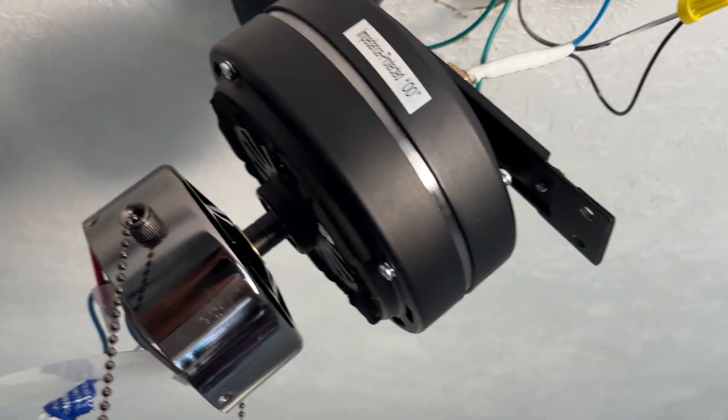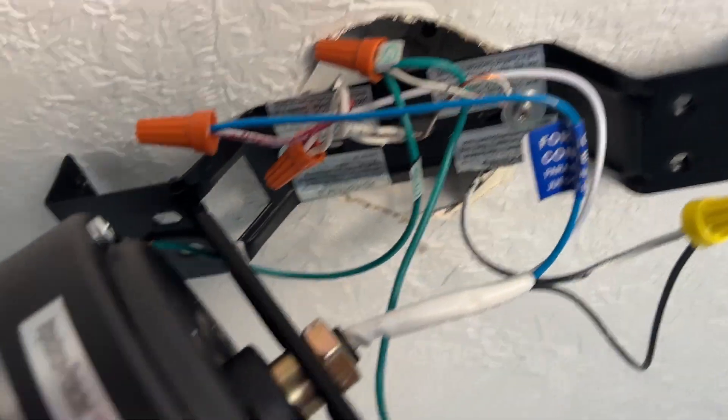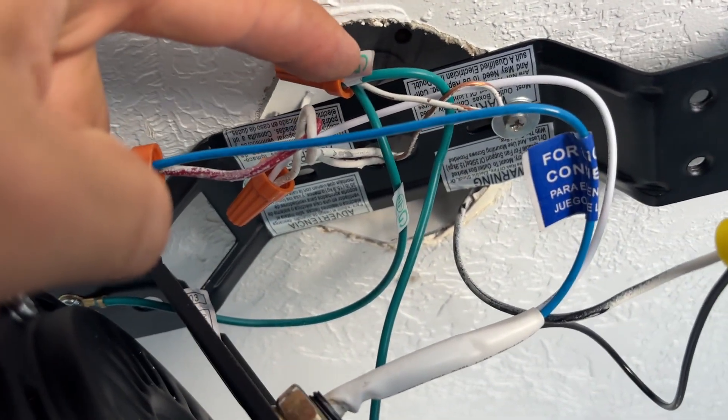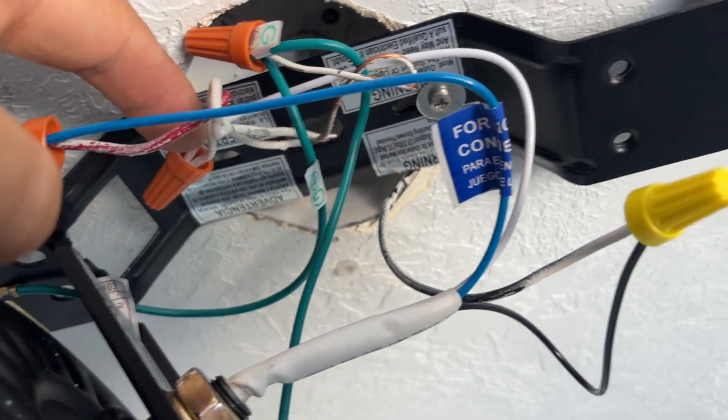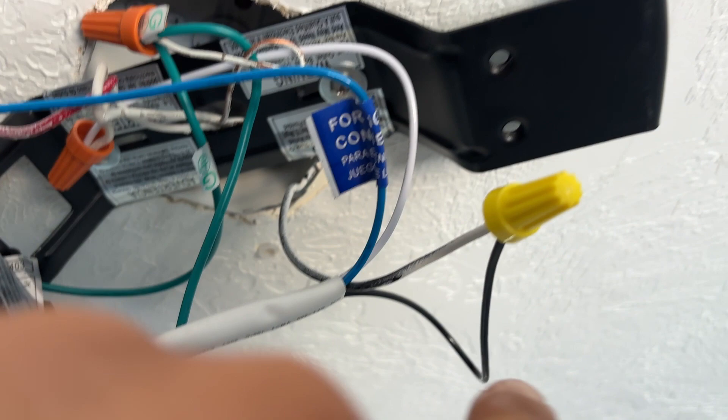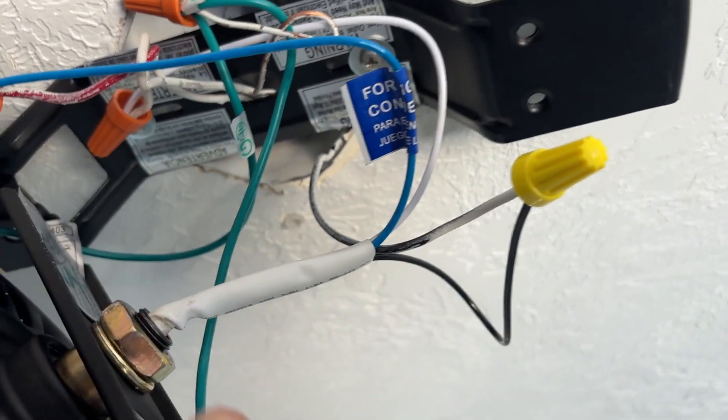Here's the fan. It's very simple. You take the blue wire and you connect it to the red wire that's coming from the ceiling. All the greens go together. All the whites go together. And then the black connects to the black.